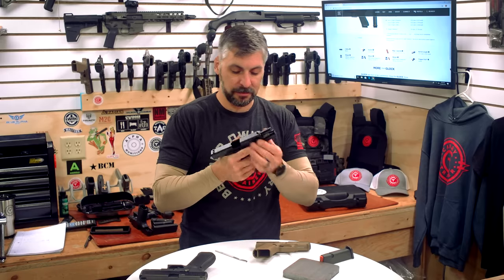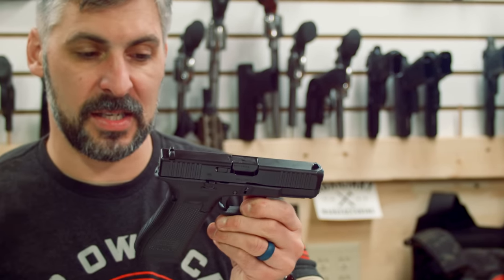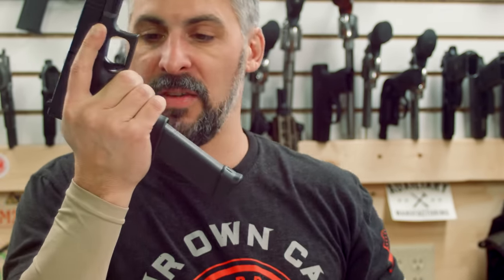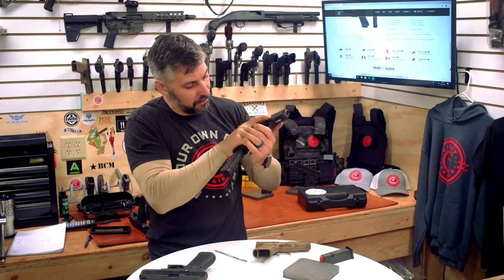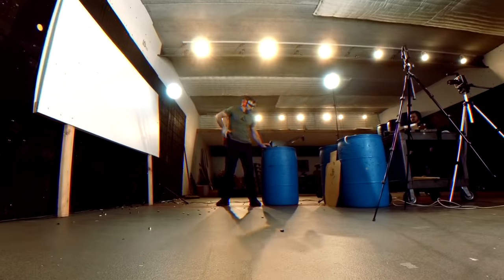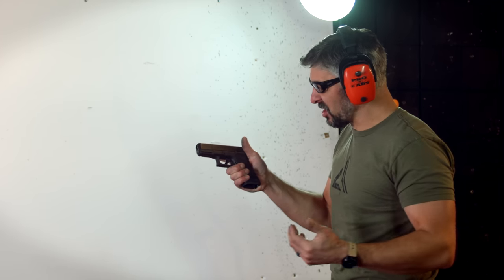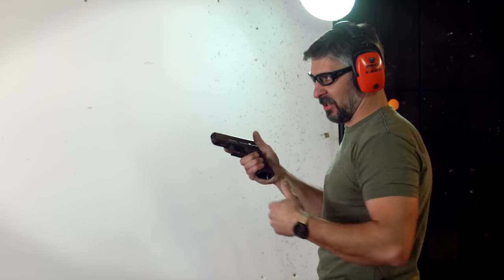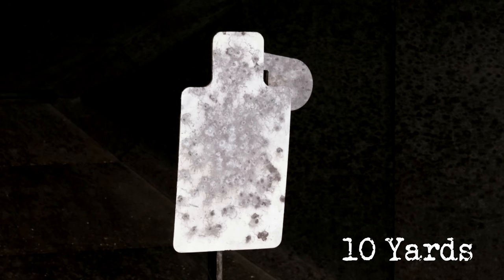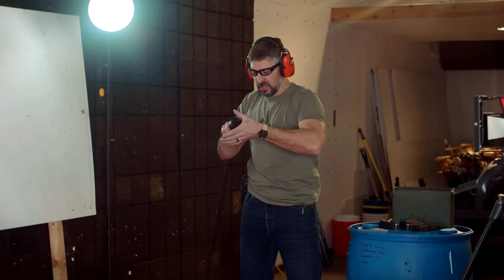Excellent little pistol — super pointable, you're not going to be undergunned. 17 rounds of 9mm on board, and if you've got an extended mag, it's party time. Let's see how this baby shoots. Alright, so we've got the Glock 45 out here — we haven't done a thing to it, she's bone stock. We're going to run a few rounds at 10 yards on a piece of steel — a 5-6 inch head swinger and the C-Zone body. We'll start with the Gen 5 mag.